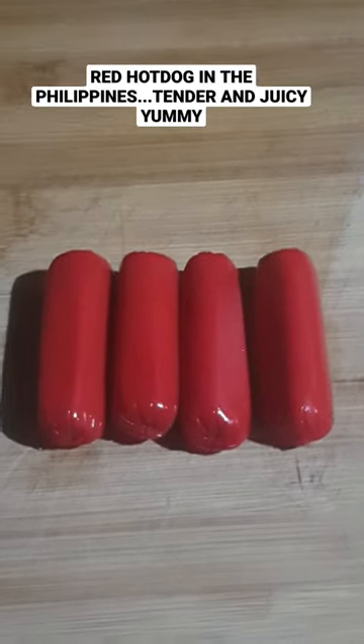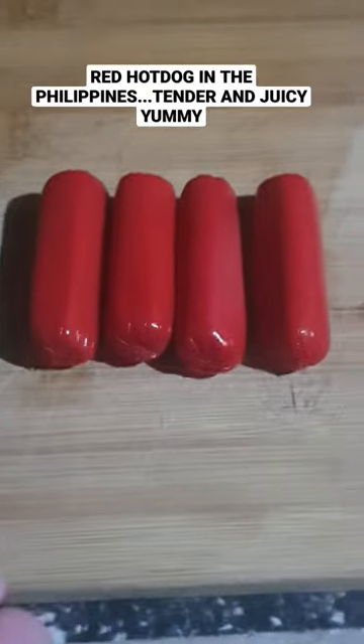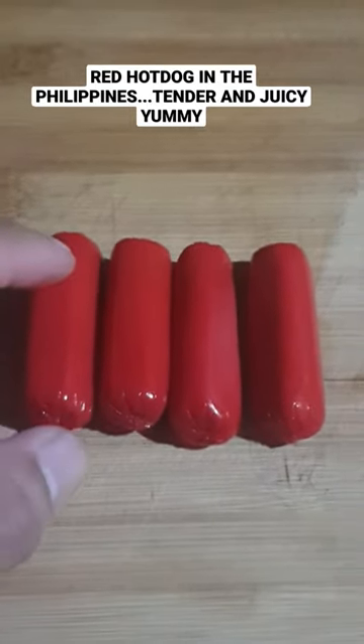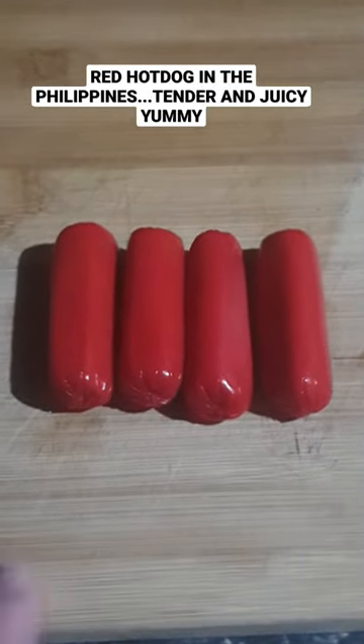Hello guys, welcome back to our 60 seconds cooking show. In the Philippines we are popular in red hot dog. This size is a tidbits — it's a very small hot dog, but they said it's the tender juicy hot dog. Here we cook it.